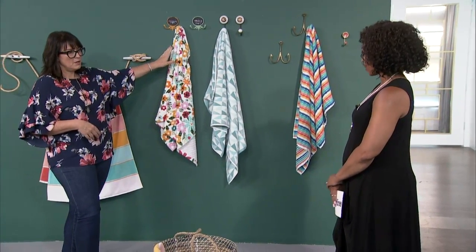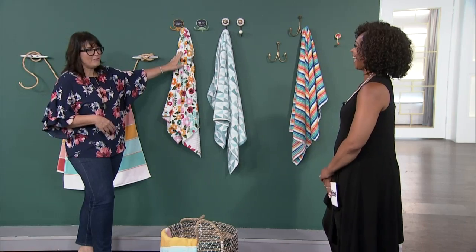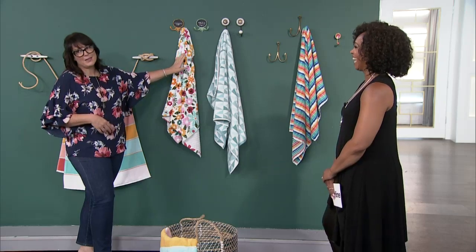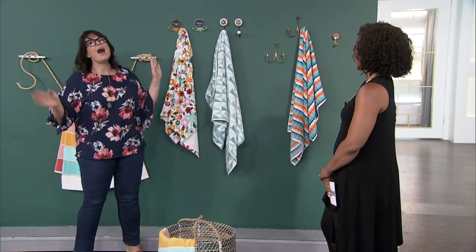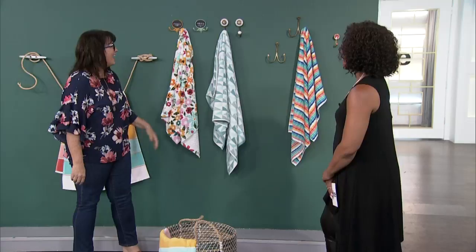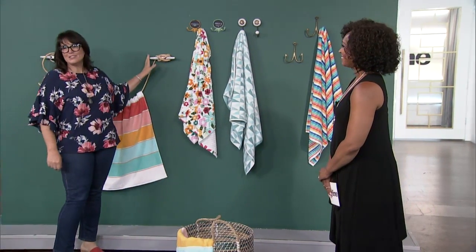The biggest mistake we made — they never hang their jackets up, my kids. The hooks are too high! Okay, just the hooks — right, just the hooks.